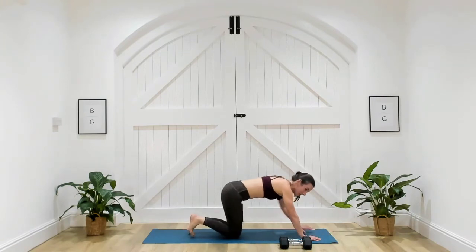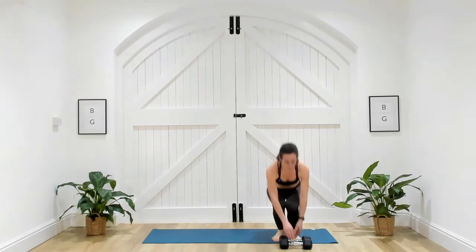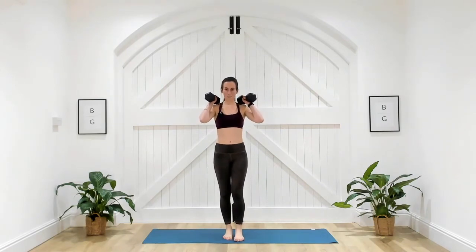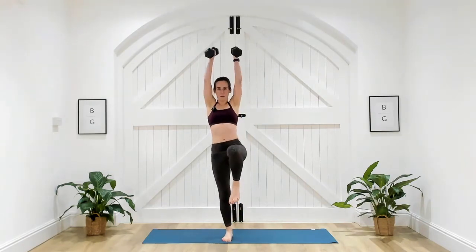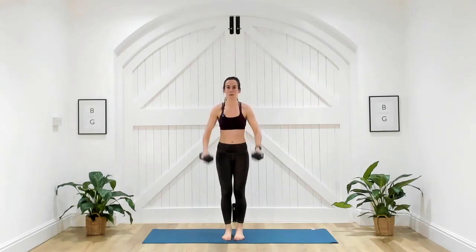Slowly lower onto your knees, coming all the way back up to standing. Two dumbbells required — we're going to work that core stability. Bring the dumbbells to your shoulders: bring your right leg up as you press overhead, then take your left leg up as you press overhead. Three, two, one.